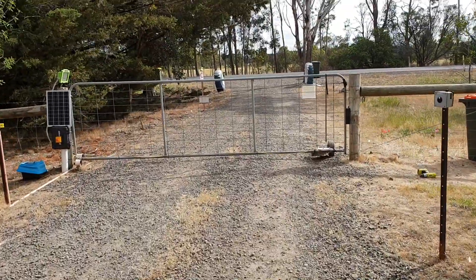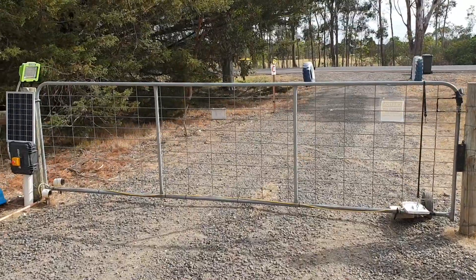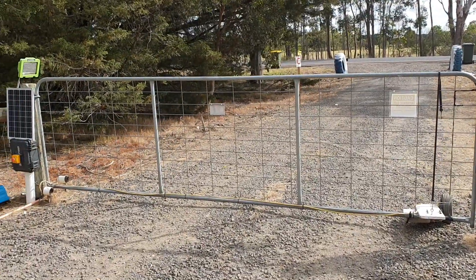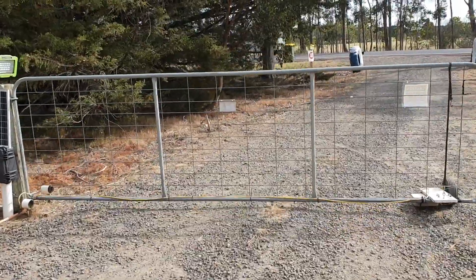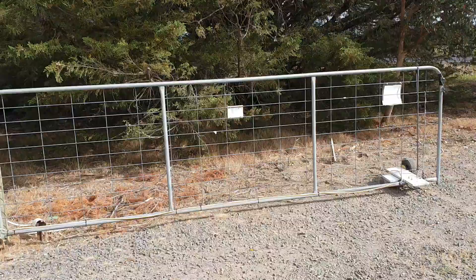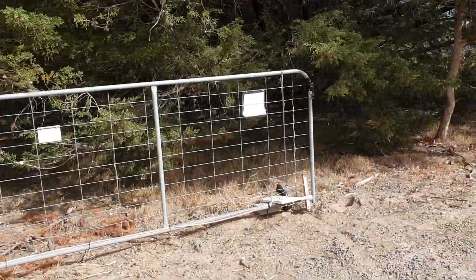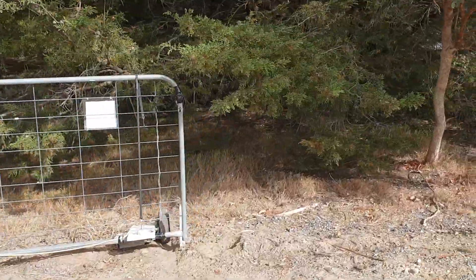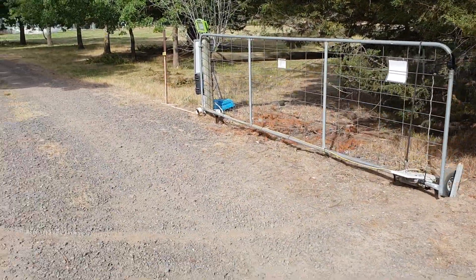Today I want to do a video about PLA outside. I live in Australia, and this is my automatic gate opener. I built this about a year ago. Every part that is 3D printed is PLA, and it's been outside for a year.